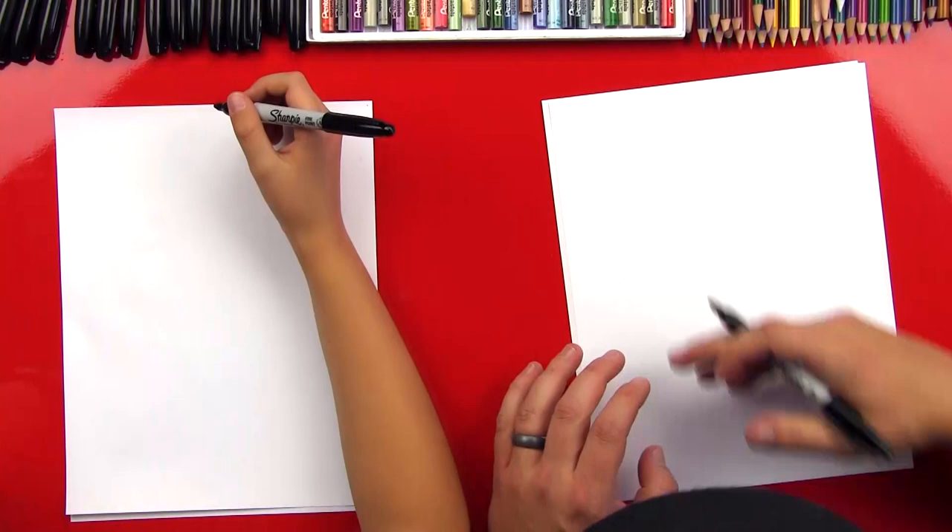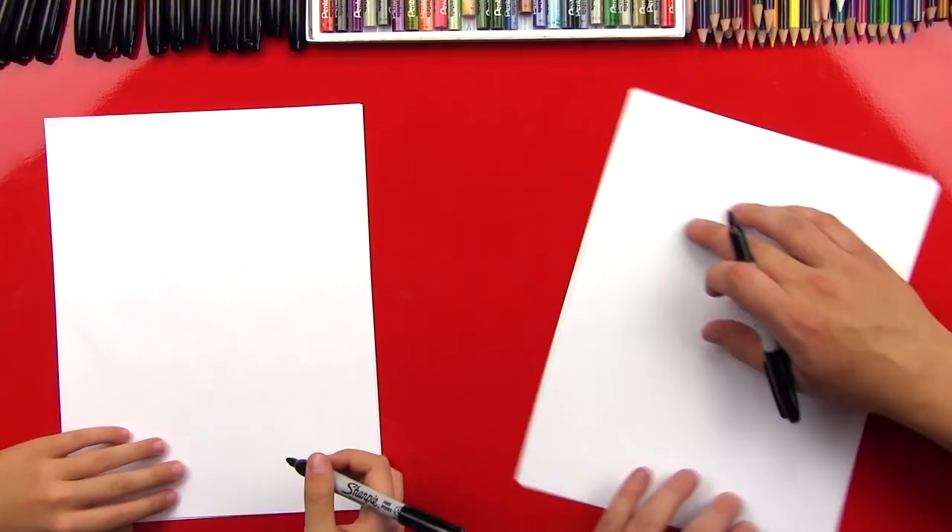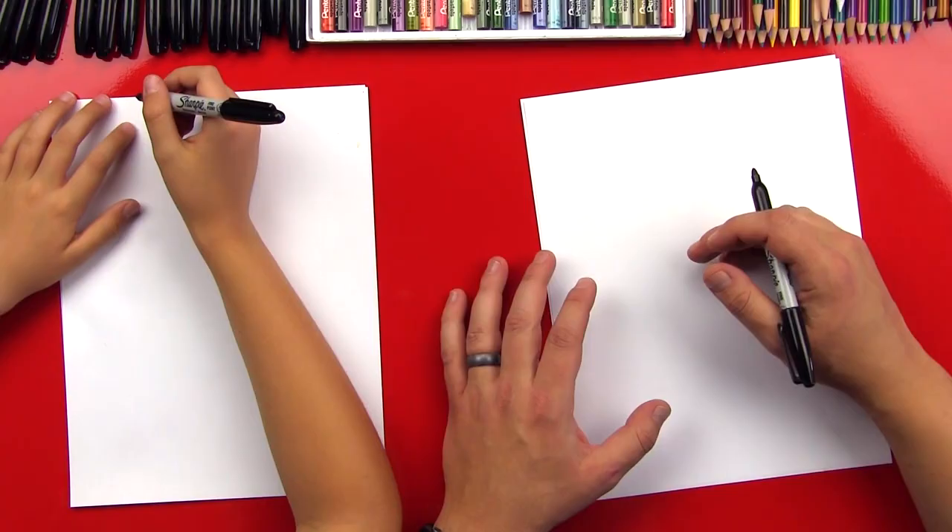Alright, are you ready to start? Okay, let's do it. We've got our paper vertical — and that's because we're drawing a person and he's standing up, right? So we're going to first start up here with his hat, starting with the top of his head.